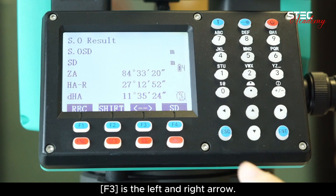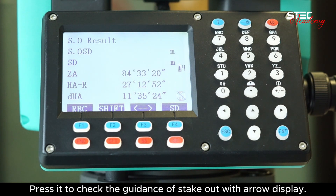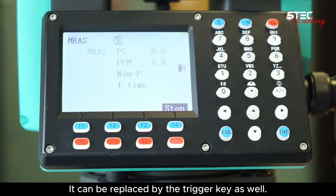F3 is the left and right arrow. Press it to check the guidance of stakeout with arrow display. F4 is the measure key under a different mode. It can be replaced by the trigger key as well.